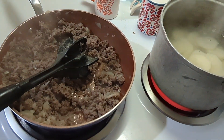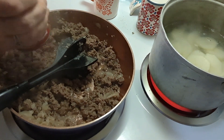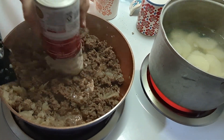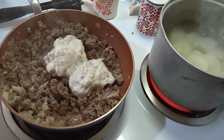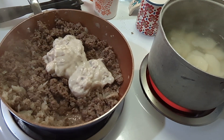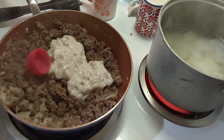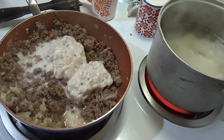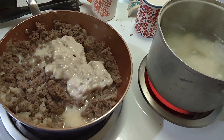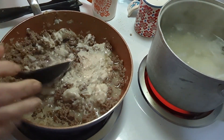I'm going to add a can of cream of mushroom soup to the ground beef. To this I'm going to add about a quarter cup of milk and stir this up. This is very simple — I'm just kind of making it complicated. I'm going to let it simmer for a few minutes and then we'll put the casserole together.